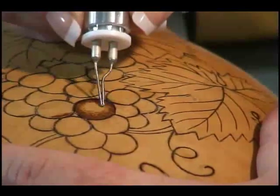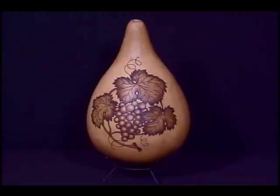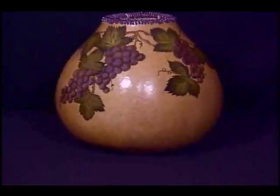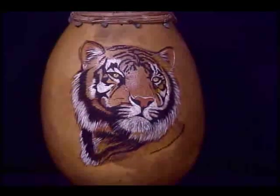Have you heard? Now you can learn how to wood burn on gourds with artist and instructor Carrie Deering. In this all new DVD release, you'll see detailed step-by-step instructions on how to create fabulous looking gourd art, even if you've never picked up a gourd or a wood burning tool.